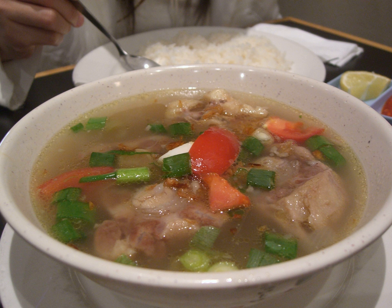In Indonesian cuisine, oxtail soup is a popular dish. It is made of slices of fried or barbecued oxtail, served in vegetable soup with rich but clear beef broth. It contains boiled potatoes, carrots, tomatoes, leek, celery, and fried shallots.